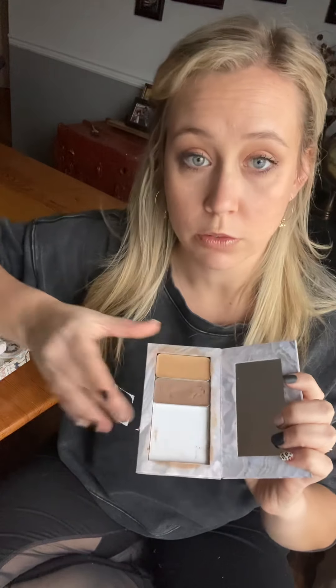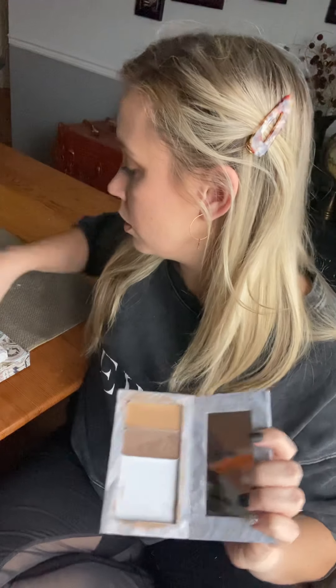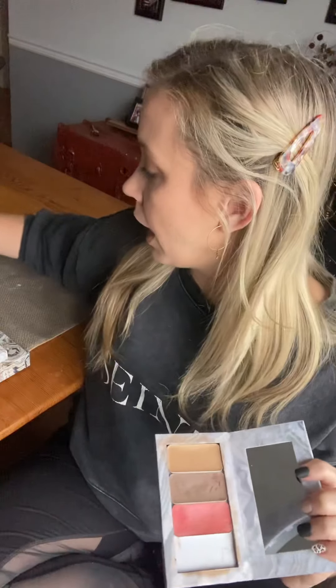Then you will need a lip and cheek color. You pop that in and slide it right in as your third tin.